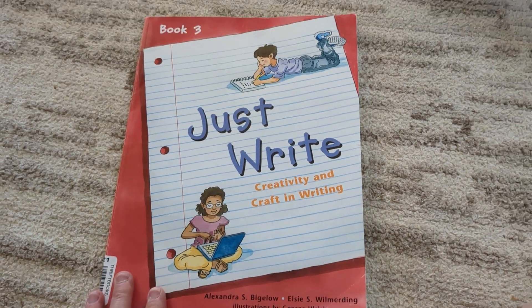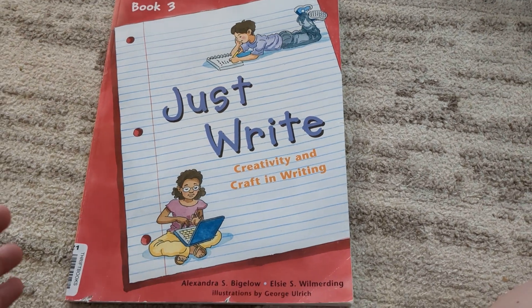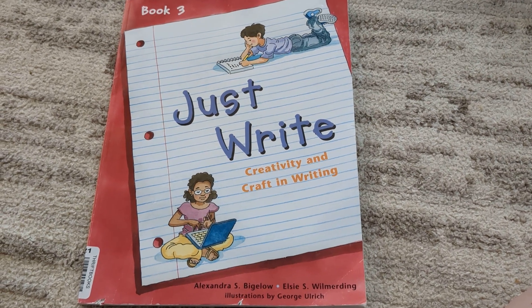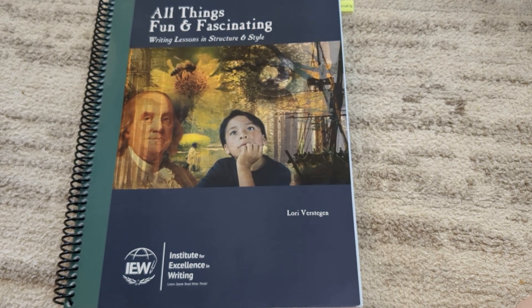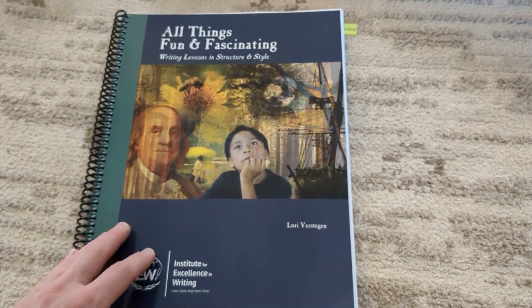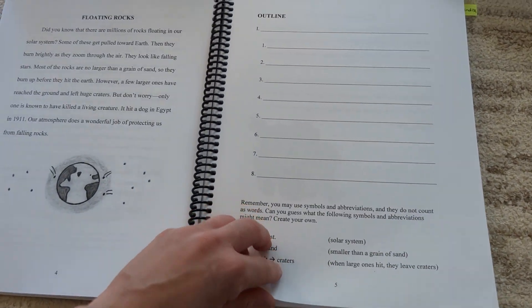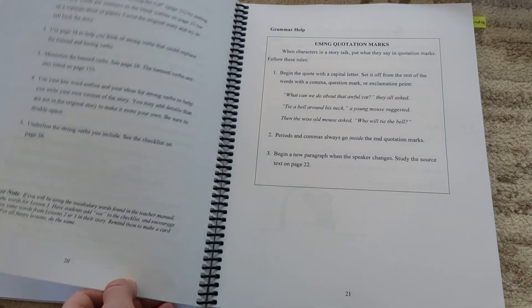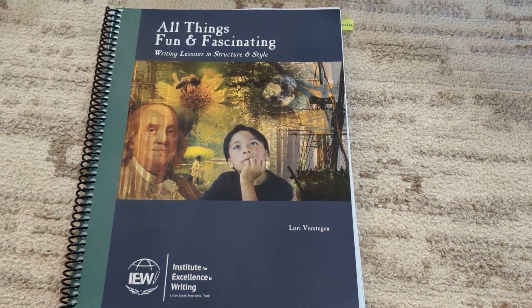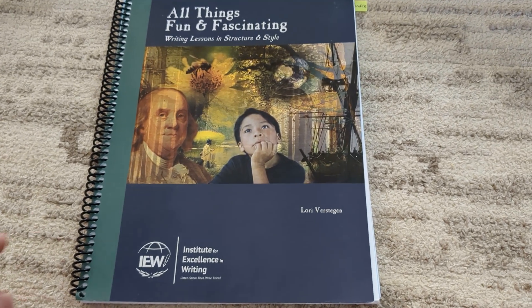Also for language arts, I've shown this many times — we'll be using Just Write Book 3. This edition is extremely skinny, and I'd be surprised if it takes us past Christmas. So I really need something else to fill the year, and I really wanted her to start working on summary writing. After that, we'll be trying IEW All Things Fun and Fascinating. I've never done anything from IEW before, but some of my friends just love it. I'll give a review once we start it. You can go on their website — they have a chart that suggests the order to go in for their writing, and I just picked one for her level.